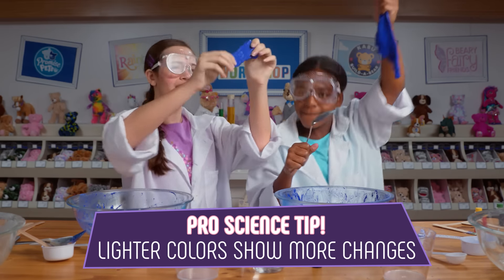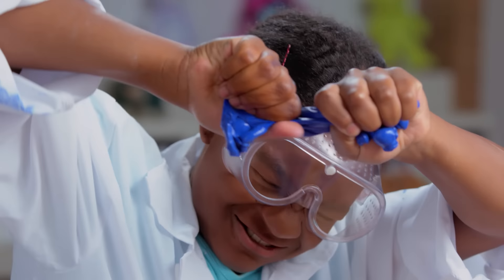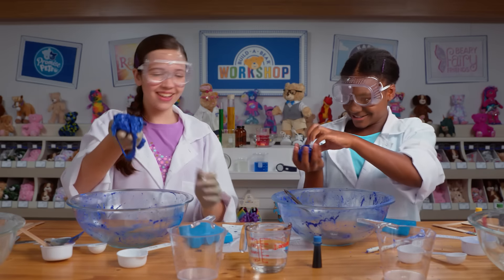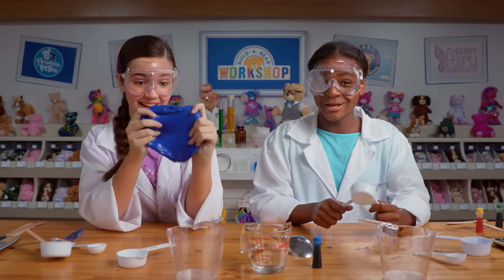Color-changing slime — it's a change! Wow, they're so strong. Yes, science! Woo! I could play with this stuff all day. Me too.